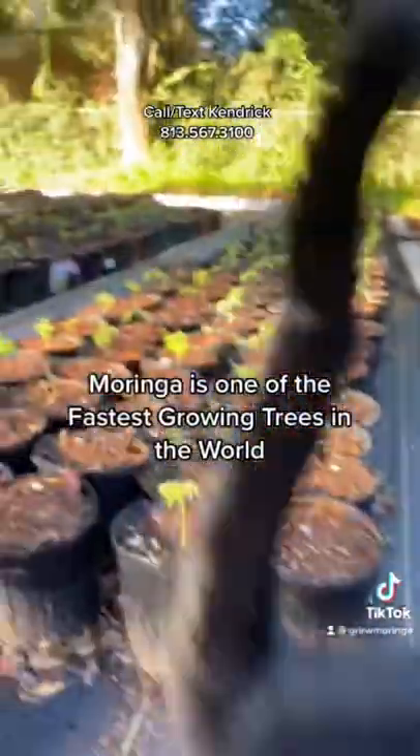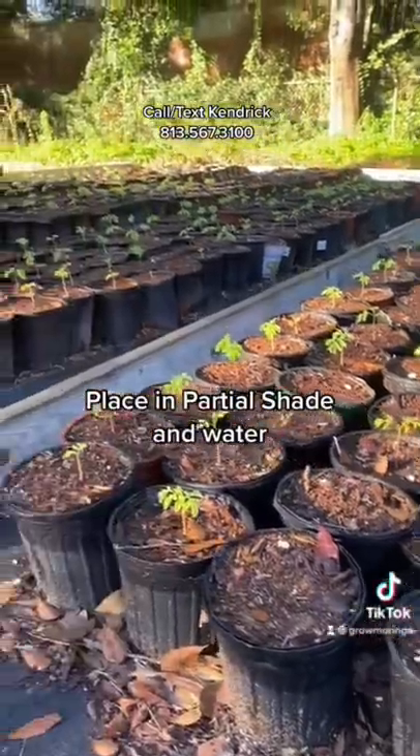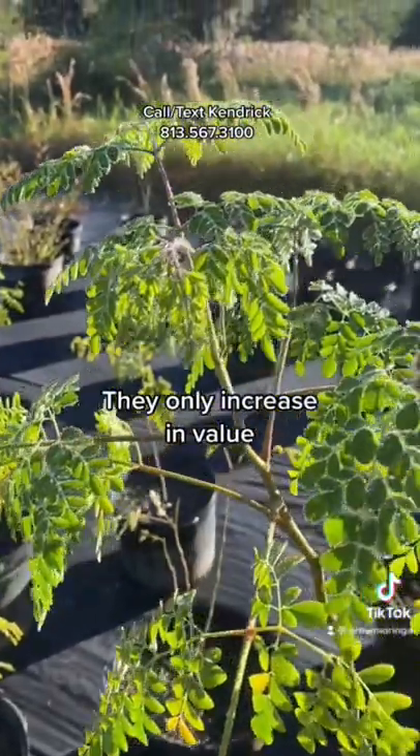Moringa is one of the fastest growing trees in the world and it's one of the most valuable cash crops. Place them in partial shade, water, and they only increase in value over time.